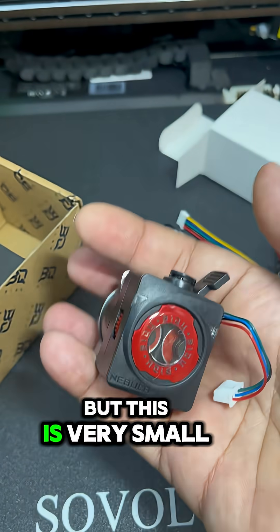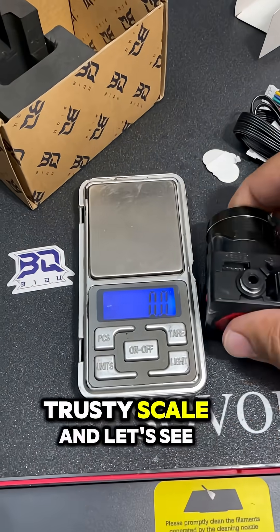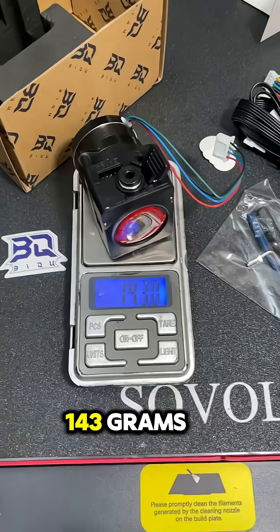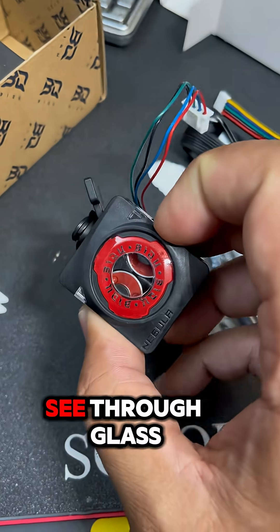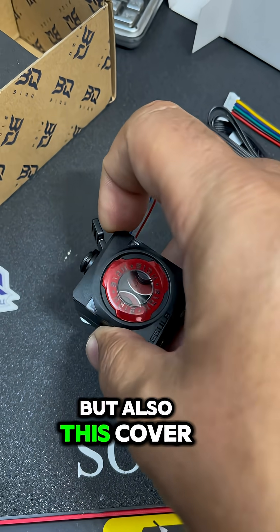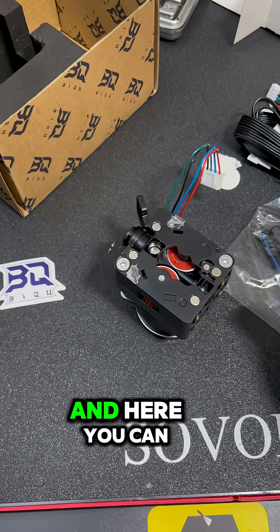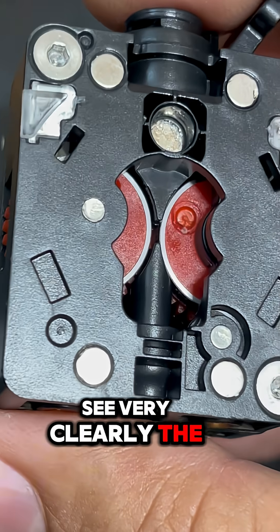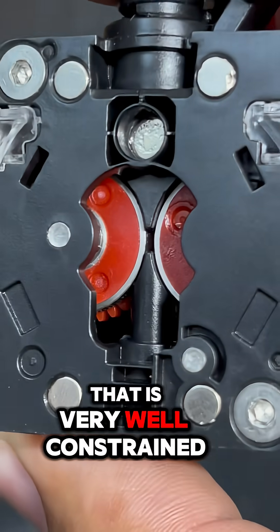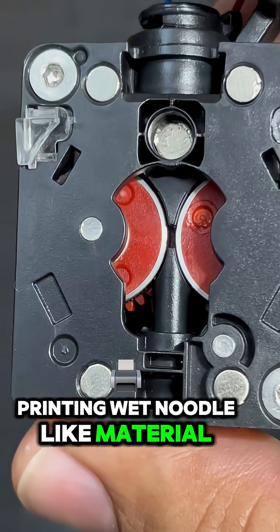This is very small. Let's put it to scale — I have my trusty scale here and it's 143 grams. It also has a glass front, and this cover is magnetic so you can remove it. You can see very clearly the filament path, which is very well constrained — printing noodle-like material will be very easy.